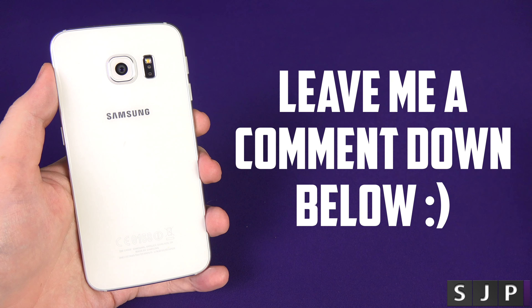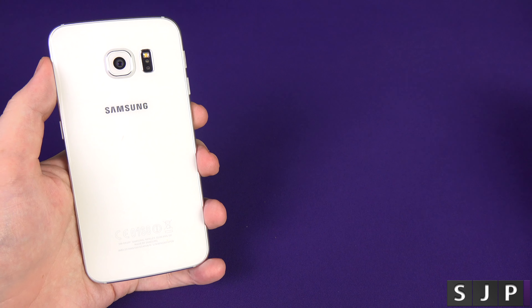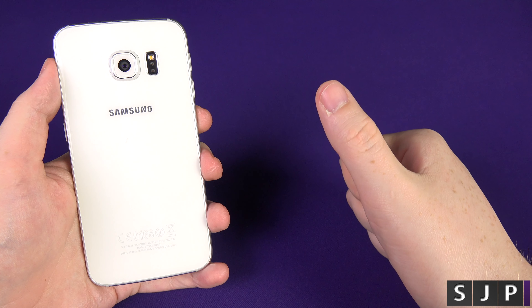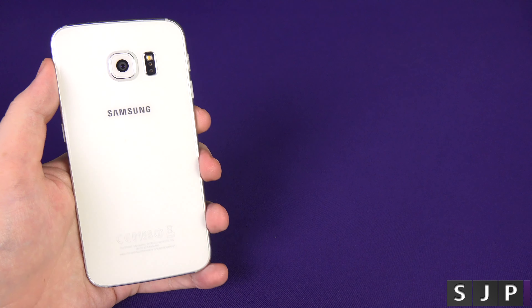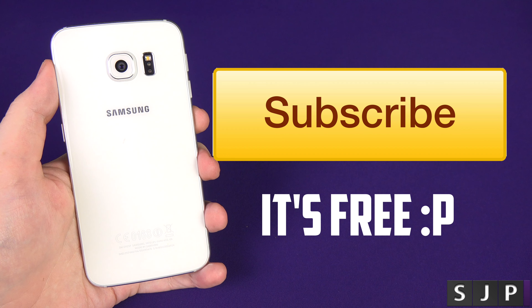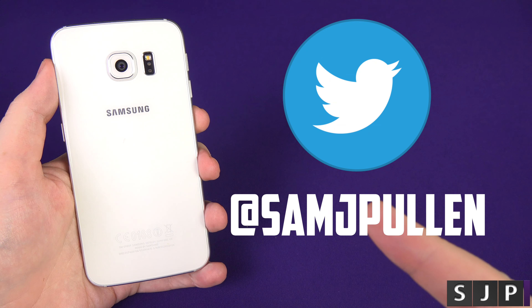Do you have any questions about the S6 or the S6 Edge? You know what to do — hit me up down below, leave me a comment, it can be anything and I'll answer it. If you enjoyed the video, please hit the like button. And if you're new to the channel, please hit subscribe — it's free. I appreciate you watching and you'll see me in my next one. Follow me on Twitter, that's Sam J Pullen.